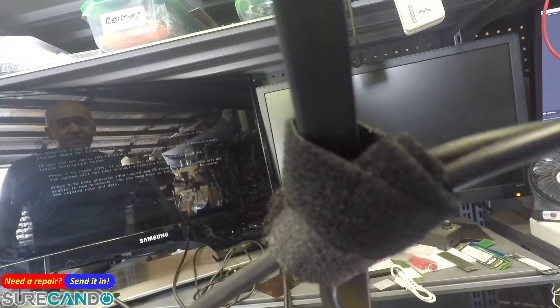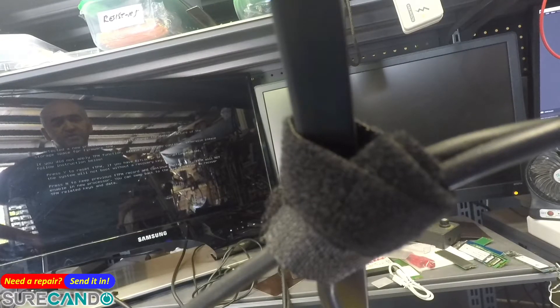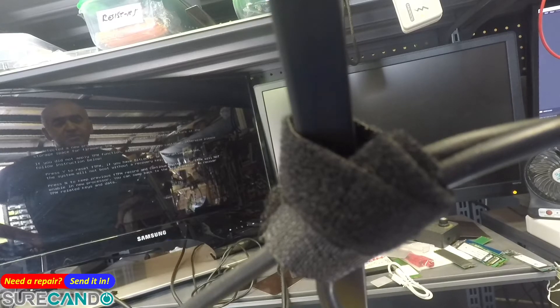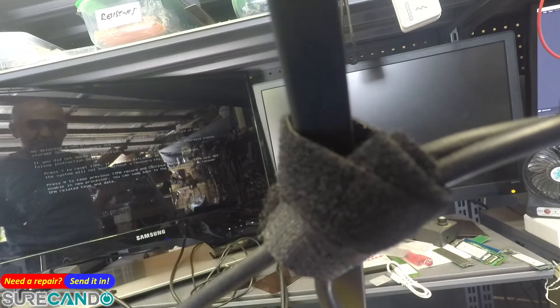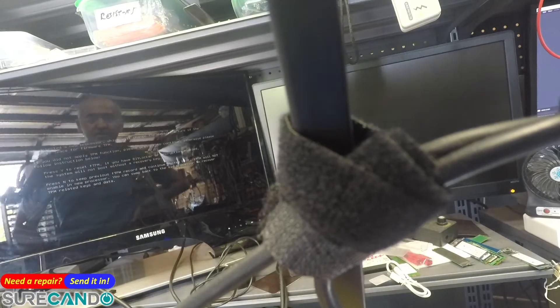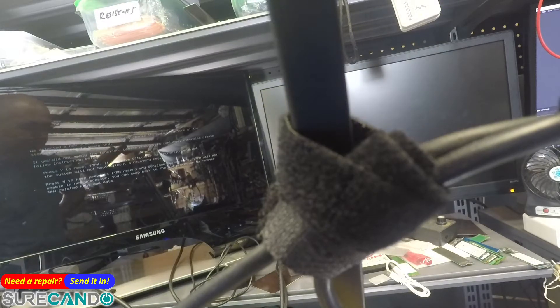One beep and we have a POST! Message says: new processor which will change the data structure of the storage space for firmware TPM — if we didn't apply TPM function, reset. I'm going to reset because it's a different motherboard altogether. It says new processor, but it's actually a new motherboard, not a new processor.